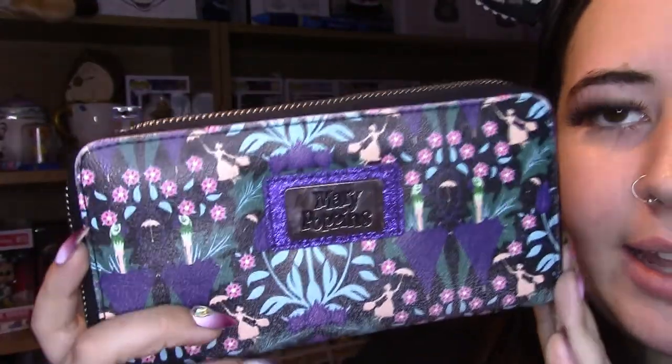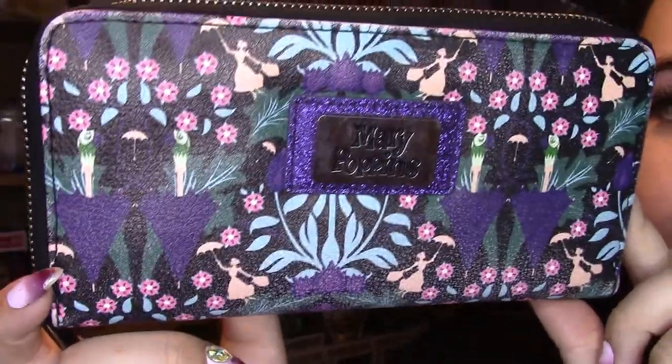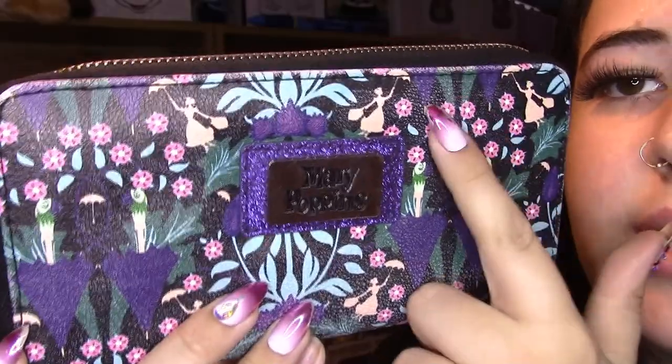And the last item is my purse. I think it's by the same company as the bag and it's a knockoff of Loungefly — as you can kind of tell from the tag. But it's beautiful. The pattern has umbrellas, silhouettes of Mary, and flowers. It's just the same on the back, and it's plain pink on the inside.